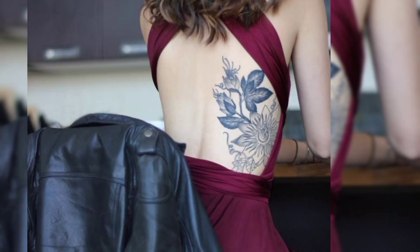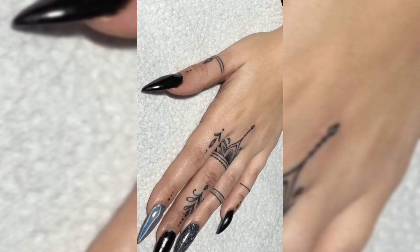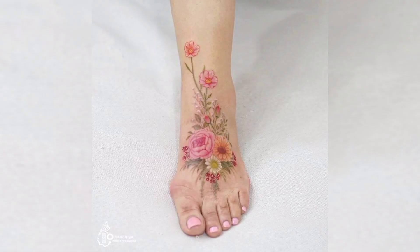This is a gorgeous beautiful back tattoo of black colored flowers for females. This is an ankle tattoo of a red colored bird, and this is a beautiful finger tattoo of black colored flowers. This is a shoulder tattoo of red colored flowers for females, and this is a beautiful black colored butterfly tattoo.